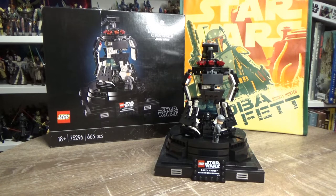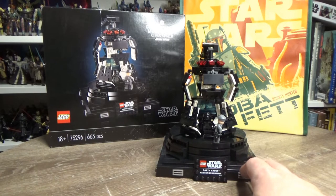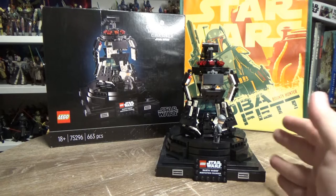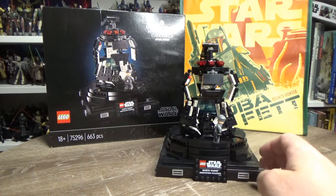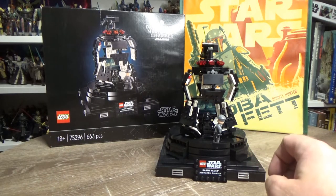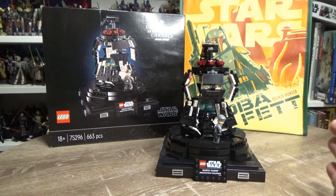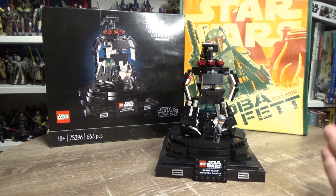I really wanted to take a look at the Darth Vader Meditation Chamber — this is an absolutely awesome set. I've had more fun building this Lego set than I have with Lego sets for a long time; there was just something about it that was so fun to build. It's a great little piece, definitely more adult-centered — 18 plus, 663 pieces — definitely aimed towards an older audience.